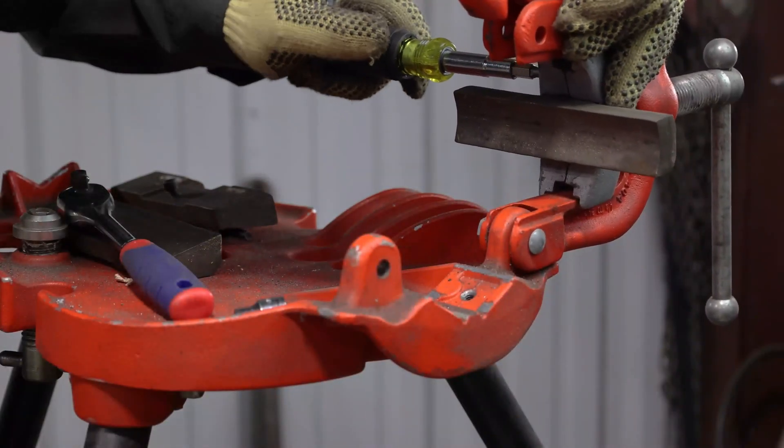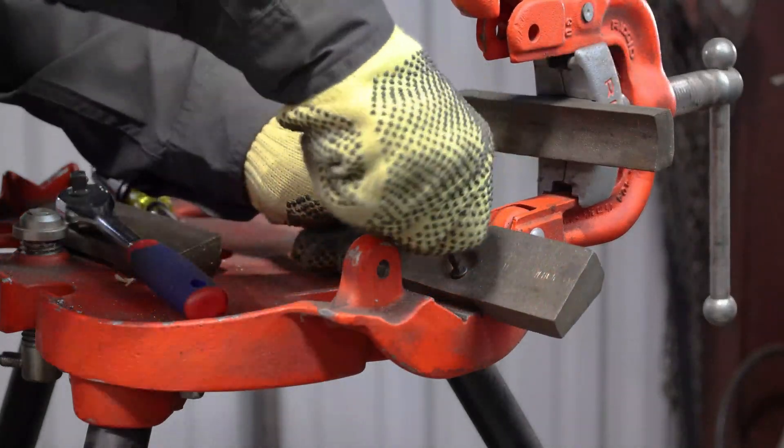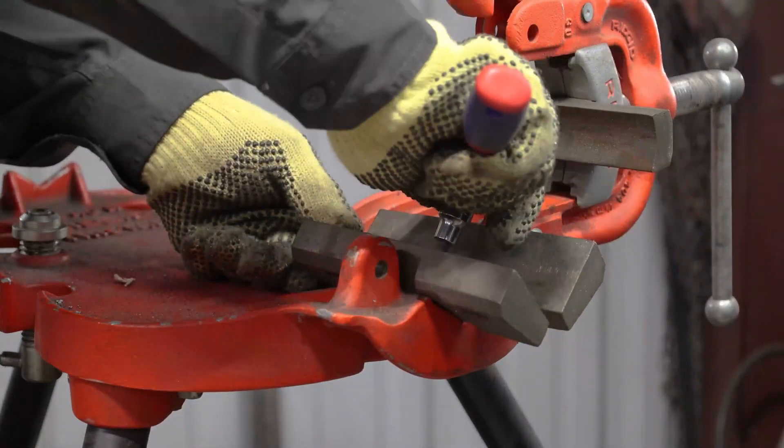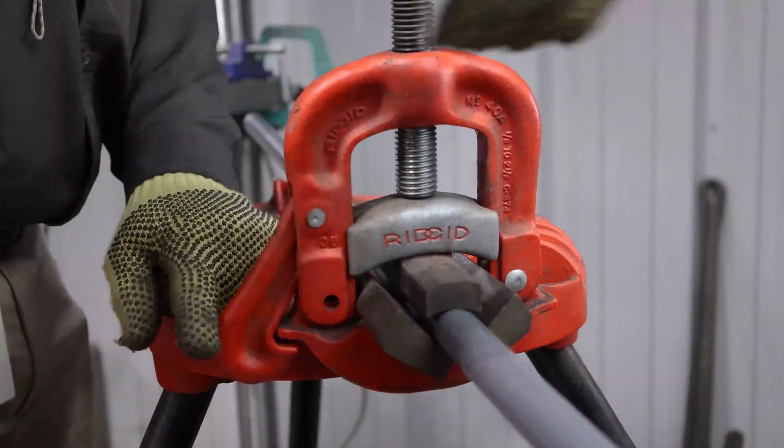When using a yoke style vise, it is recommended that the jaws assembly be replaced with Jaws 3 vise adapters. These adapters spread the clamping force over a larger area, which helps prevent spinning of the pipe during cutting and threading operations.